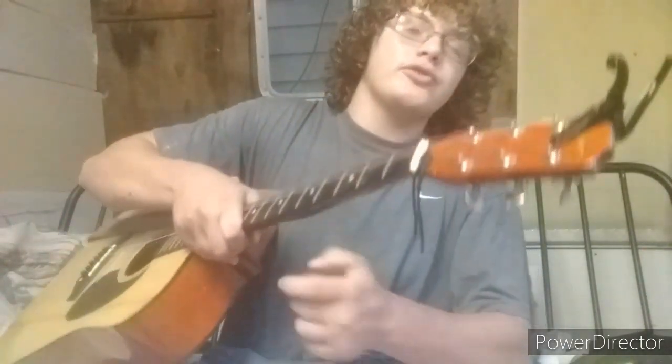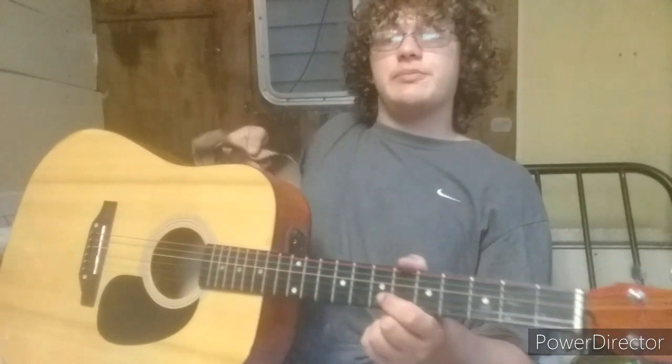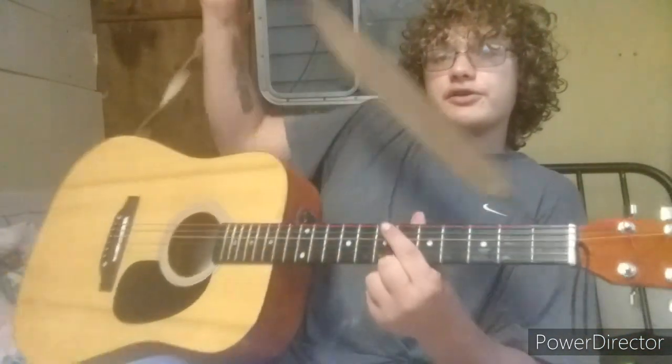Hello guys, welcome back to Firehouse Music and More. Today we're going to be learning some acoustic guitar chords - or you can play them on electric if you want. We're going to learn a couple of chords, you're going to learn a song at the end, and we're just going to jam it on an acoustic or electric.